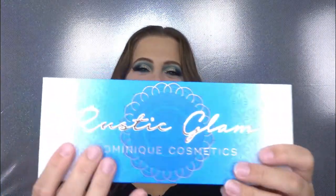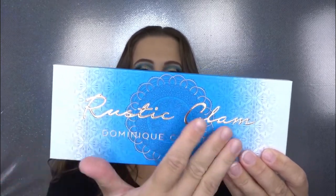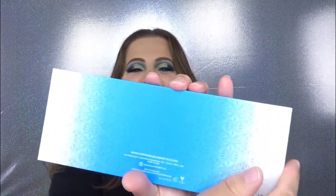You can pick this up on dominaquecosmetics.com or at Sephora, either online or in stores. Taking off all the packaging — you guys, it's just so gorgeous. I love the blue and white, and the gold on top of the blue is just so pretty. I love the little design on there. They did really really well with the packaging, and you do get a nice full-size mirror. She did change the shape just a little bit.